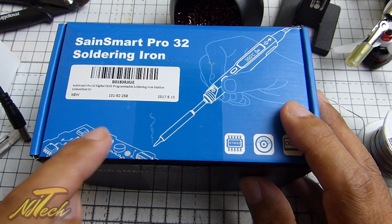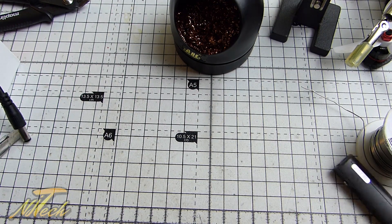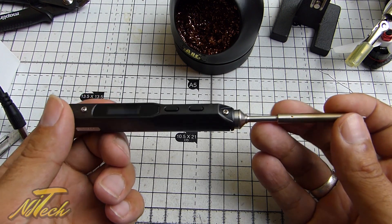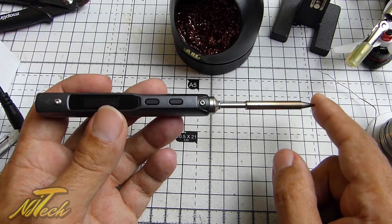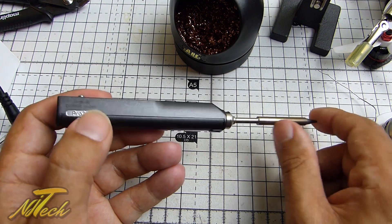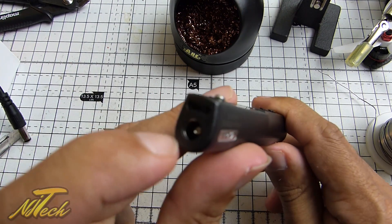I'm so glad I got to try this because it is absolutely brilliant and really something all of you should consider having in your arsenal. It's absolutely tiny. It's a 32-bit processor with a PID controller — hooray, more PID controllers. It operates from a DC input rated from 12 to 24 volts, although looking at the schematic it could probably handle up to 26. It takes a barrel jack straight in the end.